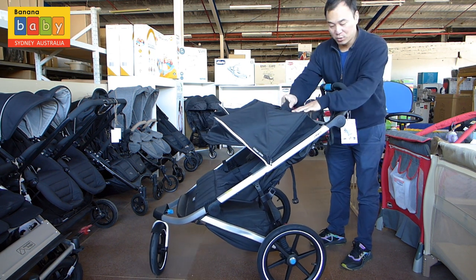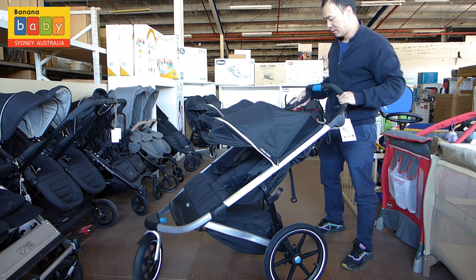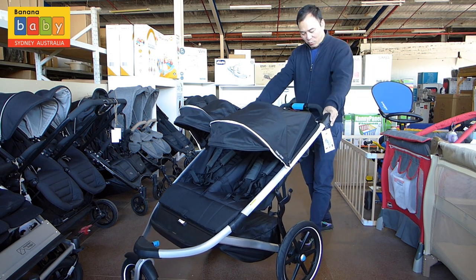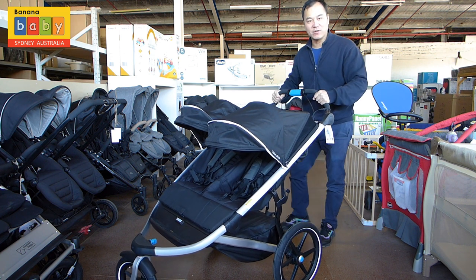It also has peek-a-boo windows, which are held by a magnet, so it's a nice little touch. The handle is adjustable — you just use the blue buttons on the side. What I do like about Thule is the handles; it's just a little bit different to all the others.